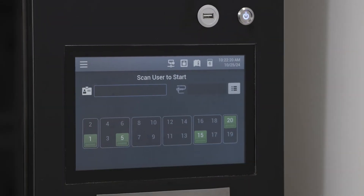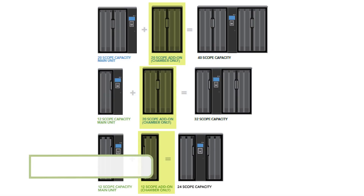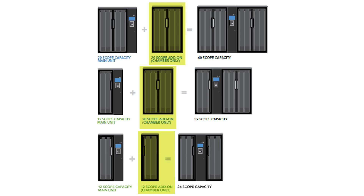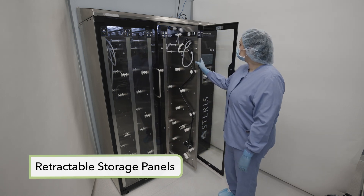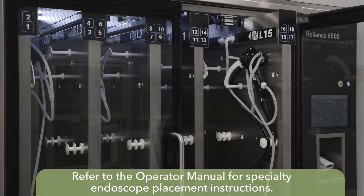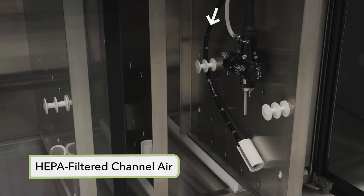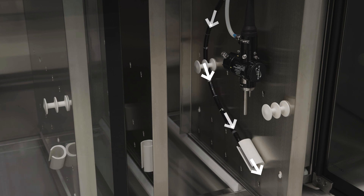Integrated into the main cabinet is a control unit which incorporates the user touch screen. Optional cabinet expansion modules are available to increase storage capacity by 12 or 20 scopes. Retractable storage panels allow storage of a wide range of endoscopes and can be configured to meet the facility's requirements. The panel incorporates a manifold into which the endoscope tube set is connected to provide channel purge air. A separate HEPA filtered air supply provides channel purge air to support the drying of endoscope channels when connected to the endoscope with an appropriate tube set.